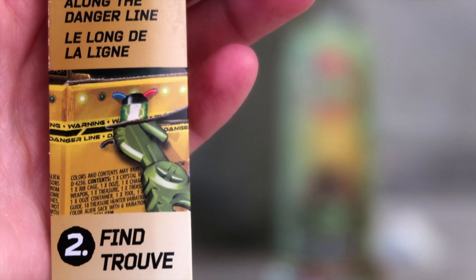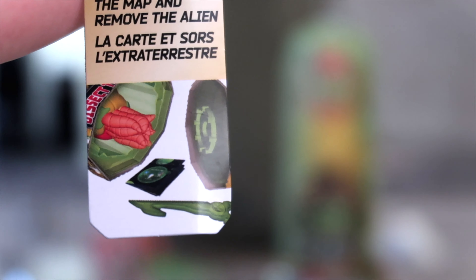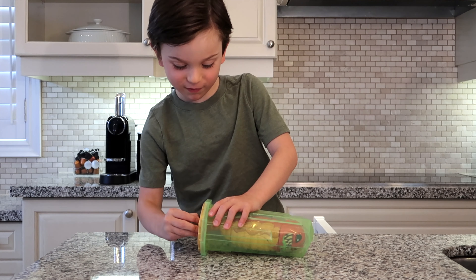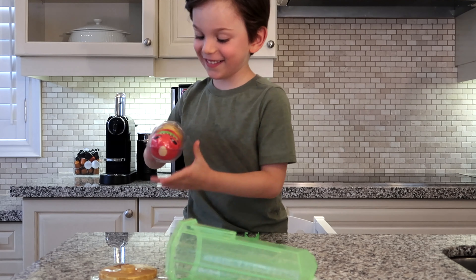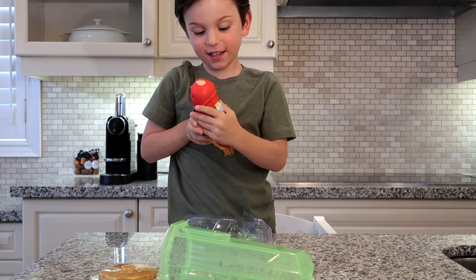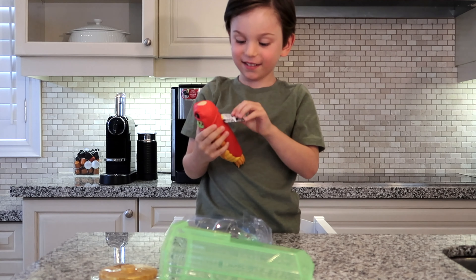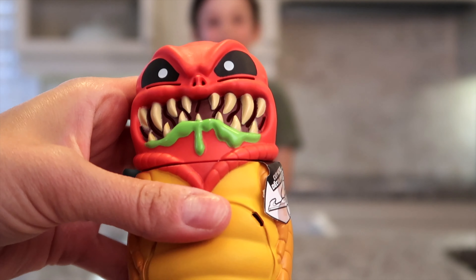Cut along the danger line. Find the map and remove the alien. The alien — what's he feel like? Is he squishy? Little bit, right? It's not hard. So let's see this guy up close. He feels kind of squishy, he's soft. He's so soft.